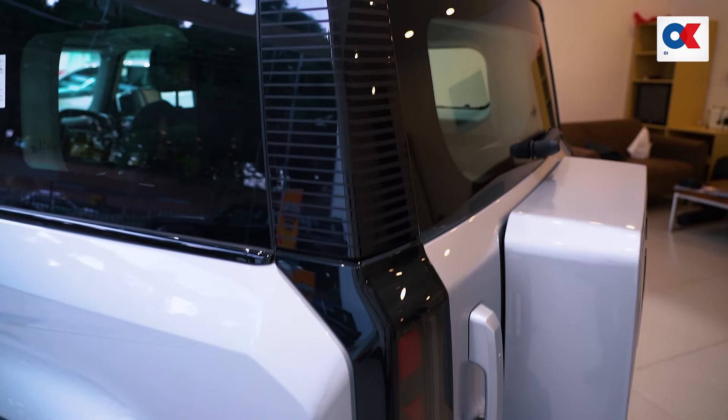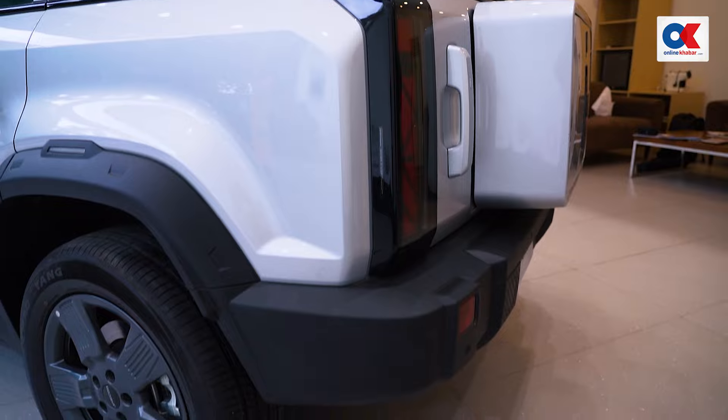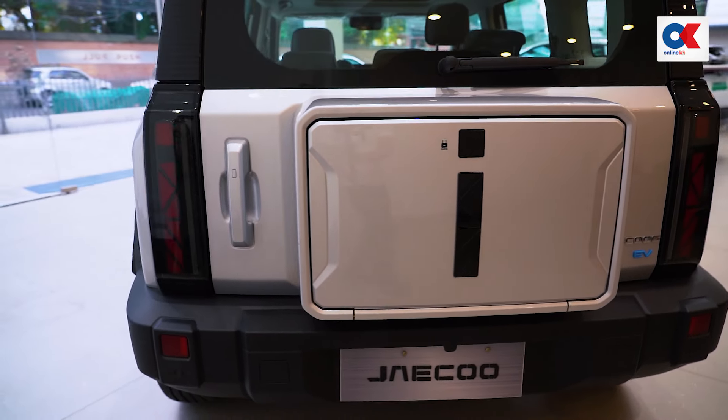On the rear side, the JAECOO J6 has a digital light. A compartment is also provided.